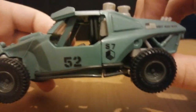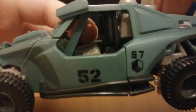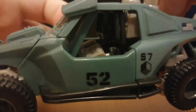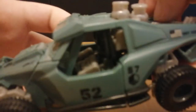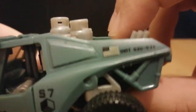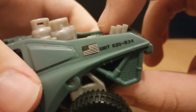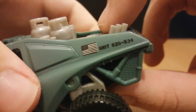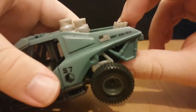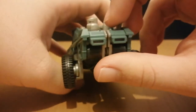Here it says 52 and S7 — of course, that stands for Sector 7. Got some interior detailing; I'm pretty sure those are meant to be seats. On this side we've got a US flag, and that says unit 626534. I'm not sure if that means anything.